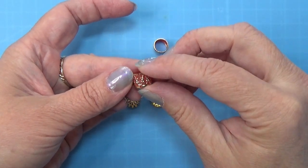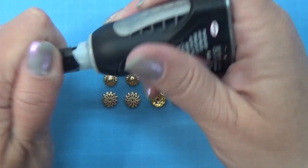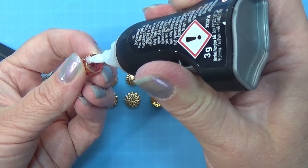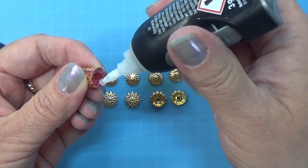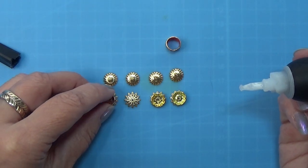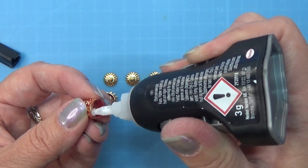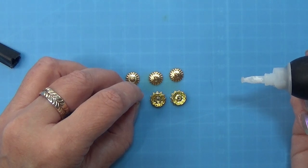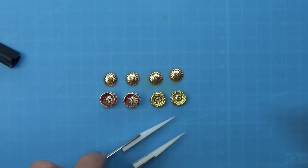Now that the nail polish is all dry, I can glue this little piece to the bottom piece. I have these kinds of beads here, but it could be some other kind of decorative bead you have. Just find some pieces that mix and fit together, then glue them together and you're going to get some very cute small boxes and drawers for the little house.